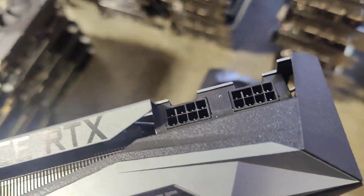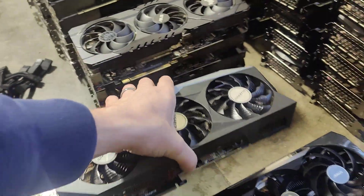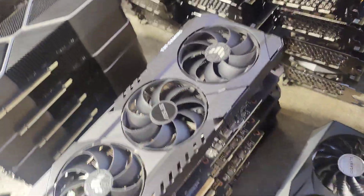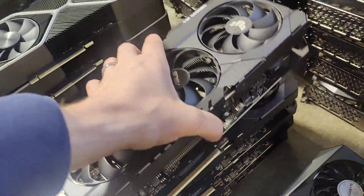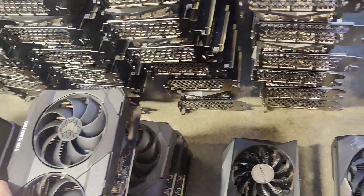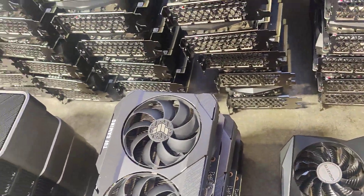Then we have a Gigabyte — also three fans, two power connections, only have one of those. Next one is the TUF Gaming — we've got four of these cards. They also run good, nice and cool, and they've got two power connections.